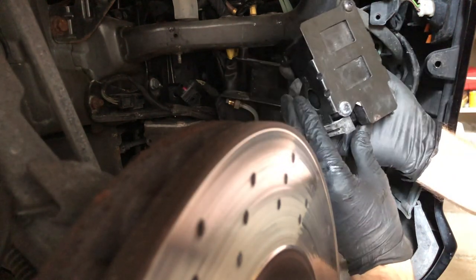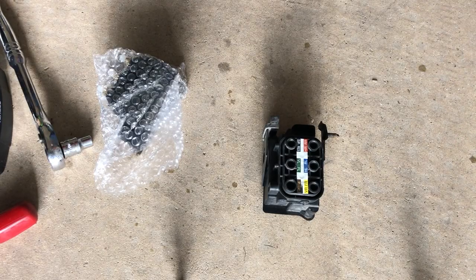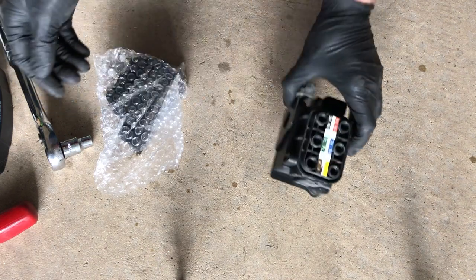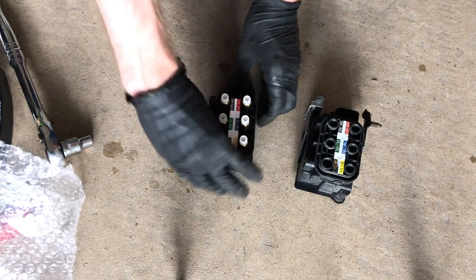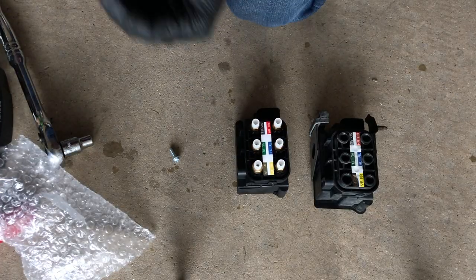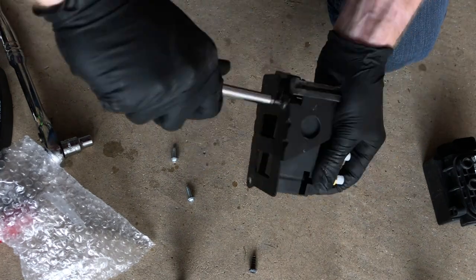That is one Mercedes valve body. This is the old valve body on a steel bracket, and this is the Arnott replacement valve body — just the plastic housing — so we'll need to transfer the housing over. The metal bracket is held on by two torx screws. It's pretty intuitive how it's held on and how you transfer it over to the new valve block.